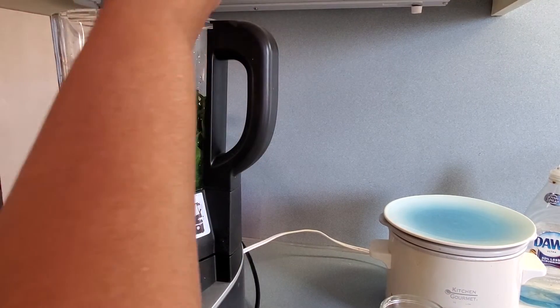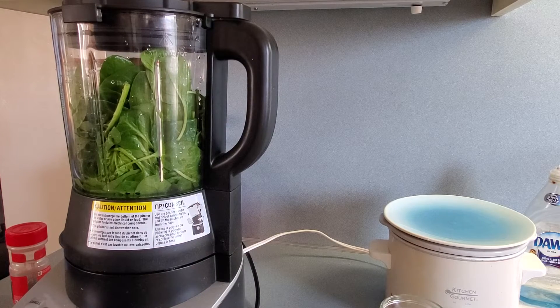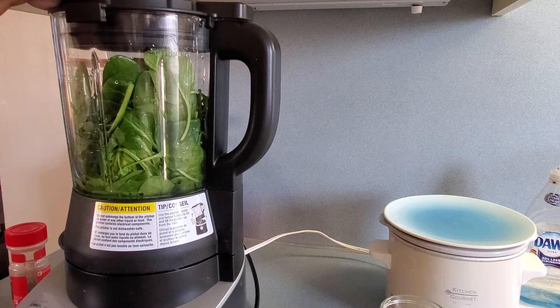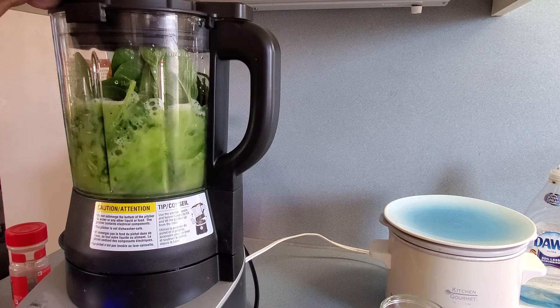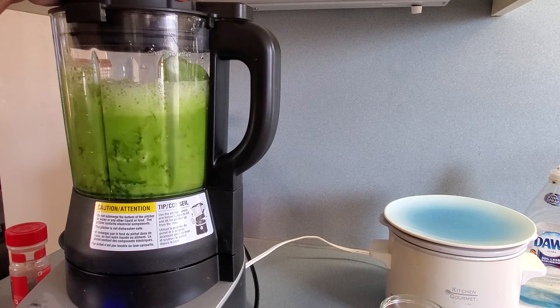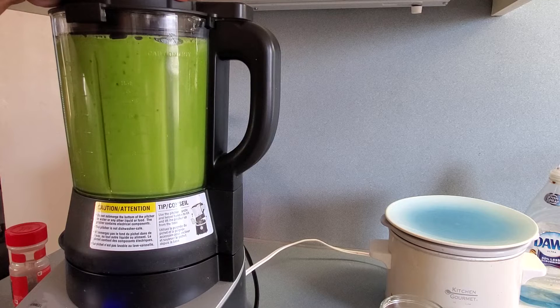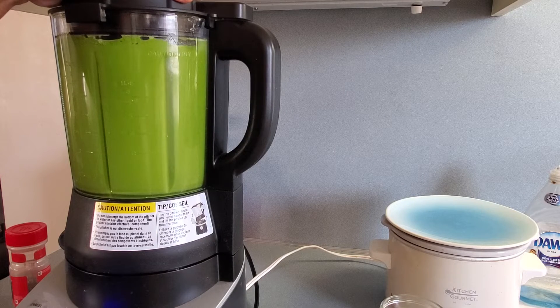And I'm going to blend this up. This is going to be loud, but here we go. It says smoothie — let's go! And it's done.